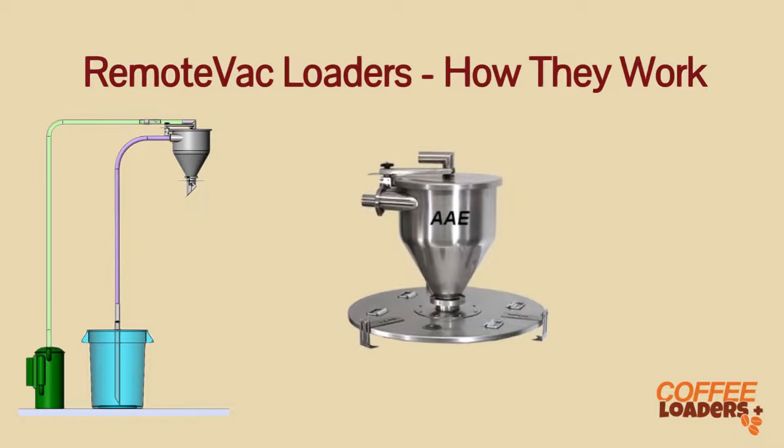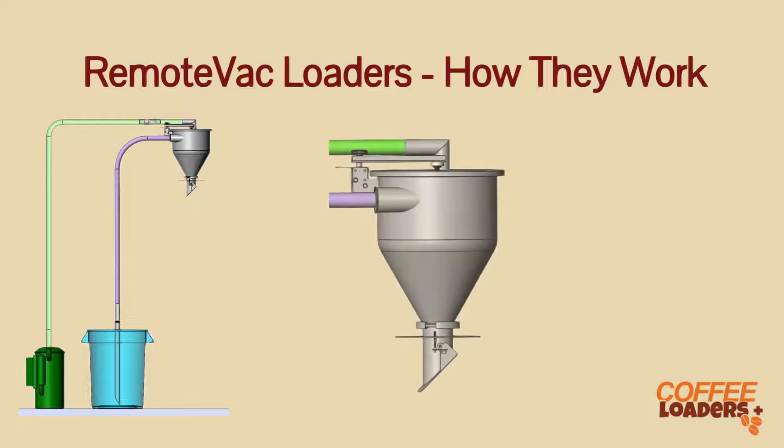Remote vacuum loaders work in a similar way as a vacuum cleaner in your home. A vacuum is drawn on the top of the chamber, which sucks up coffee through a hose into the chamber. There is a valve at the bottom of the chamber which allows the coffee to empty into the hopper below. That is how you can suck up coffee from floor level to the top of your roaster or hopper.